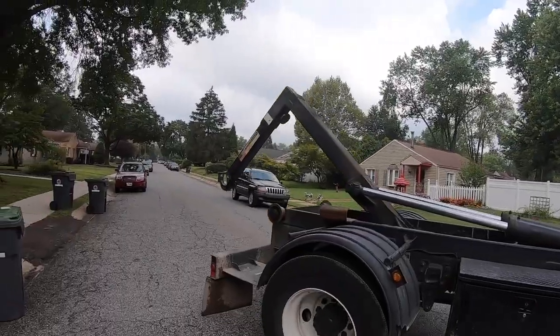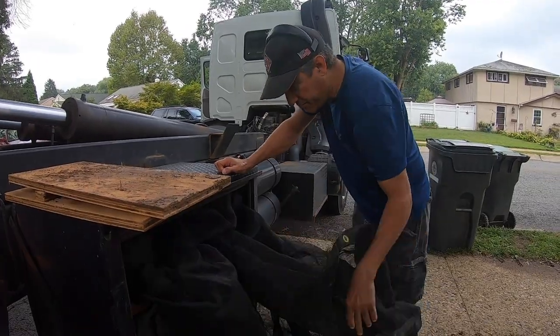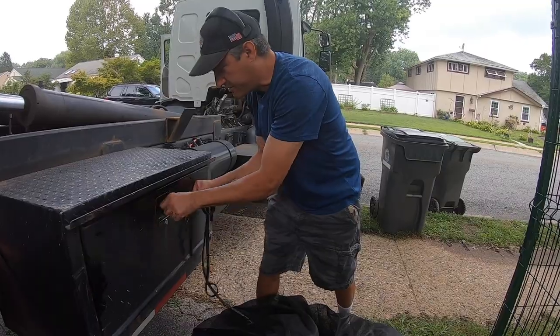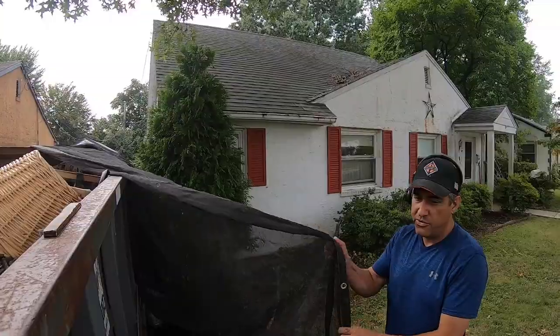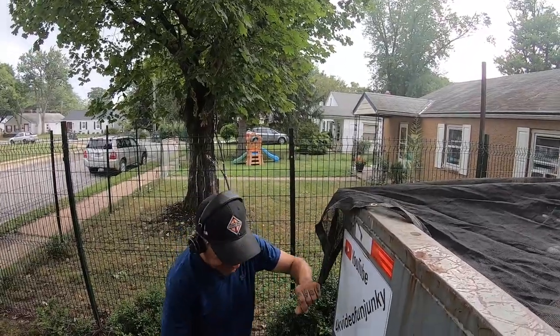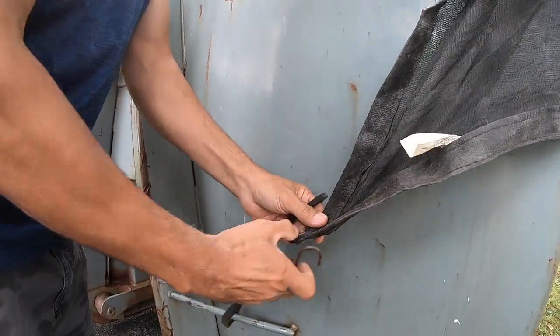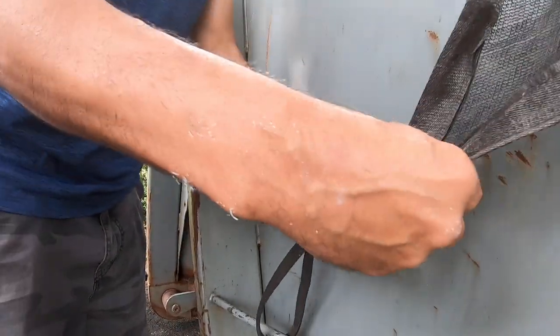So guys, one thing I'm going to talk about today — it sounds like a small thing, but it's really important. I'm going to say it: it's how to open a dumpster door. I know you're thinking I'm a crackpot, but I'm going to show you the reasons why you would want to open a dumpster door correctly and incorrectly. I actually almost got really hurt one day. I had somebody telling me, let me show you how to open up a dumpster door when I first started — when I was a little puppy — and I didn't listen to him. I know how to open a door, and I just blew it off.